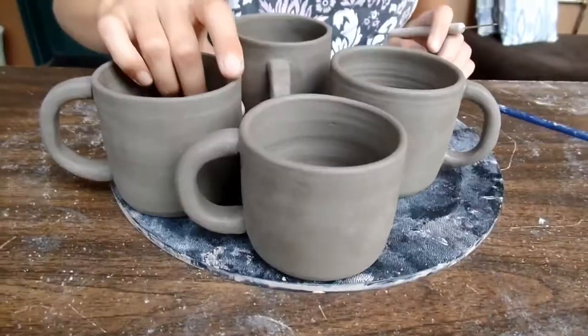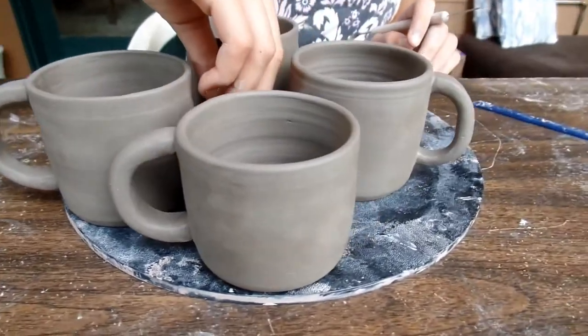They're really cute. Do you like them, Elsie? Yeah, I love them. Elsie loves them — she's super attached. Pretty much just all simple little mugs. Subscribe! Bye!